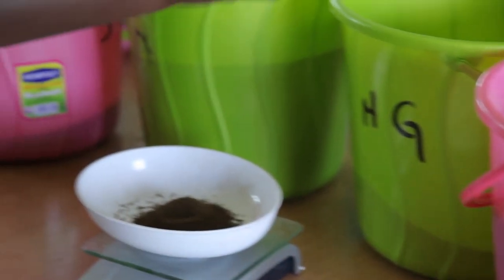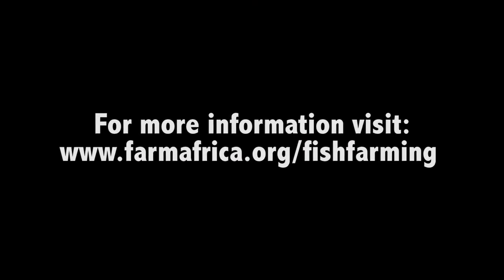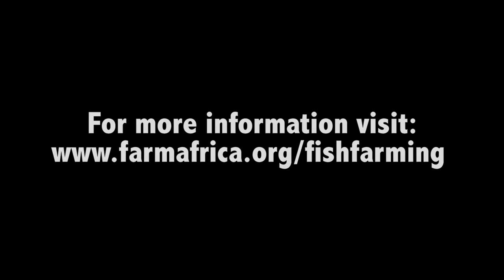From the strains also, the fish we are using is Oriochromis nyloticus, but they are from different hatcheries. So far we have also seen some performing better than others, but we are still waiting to see. You cannot conclusively say anything now.